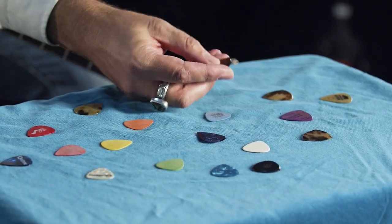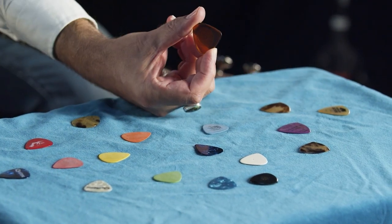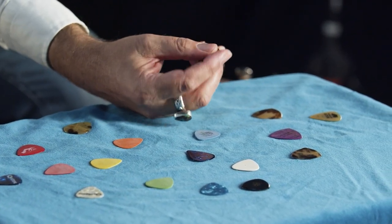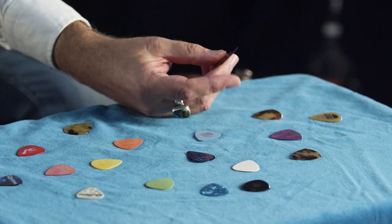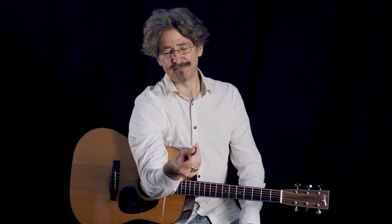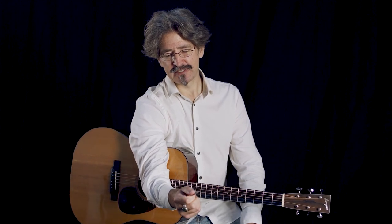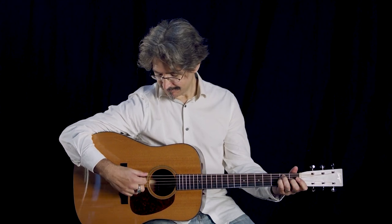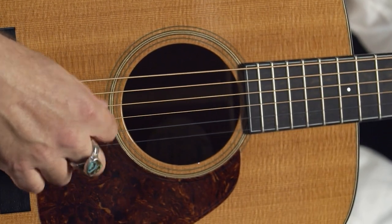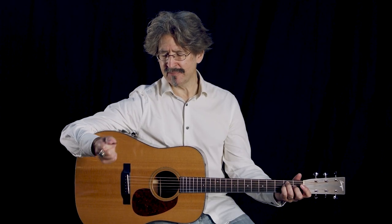I'm going to try a tri-corner pick. These all on the side here are tri-corners. They're nice because they each have three corners on them, so they'll last longer. I like them because I can really grab them — there's a lot of surface area to work with. So when I'm strumming or playing, it just feels like a tool in the hand. I'm not really gripping down on it.